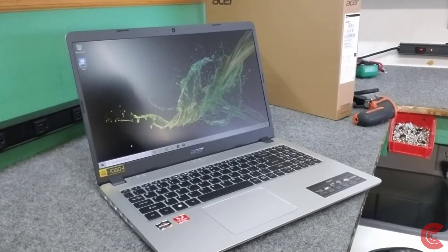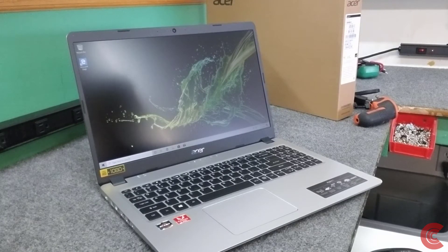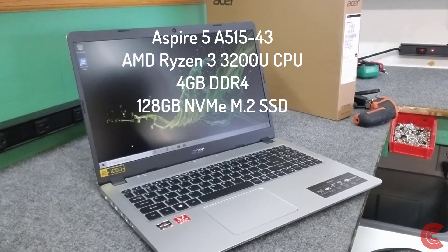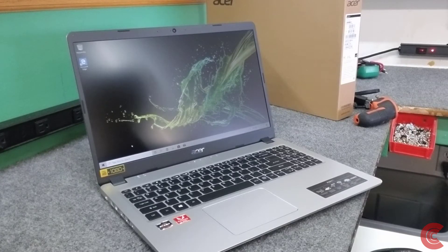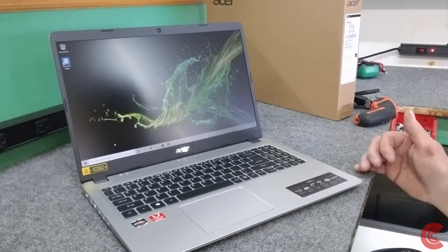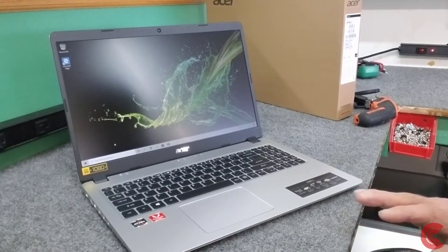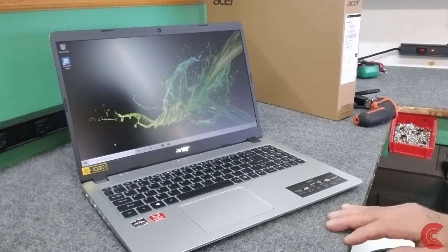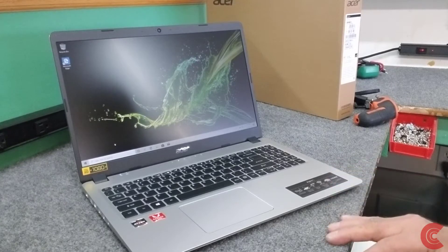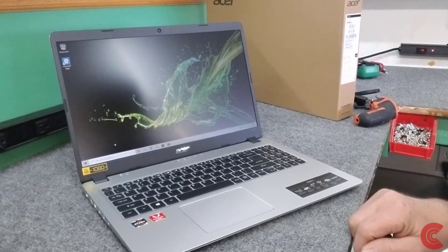Hey guys, how's it going? Dale here. For this video I have another Acer Aspire 5, the new Aspire 5 series — it's an A515-43, the Ryzen 3 model. I've done a video with the Intel version of this, and they're a little different on the inside. What I'm going to do is open it up and show you how to upgrade the RAM. It ships with 4GB DDR4 and I'm going to double that up to 8. I'm also going to put a 1TB mechanical drive inside in addition to the 128GB SSD that it comes with. I also have another video on my channel that shows how to switch it to S mode — I'm not going to cover that in this video.